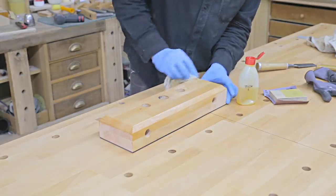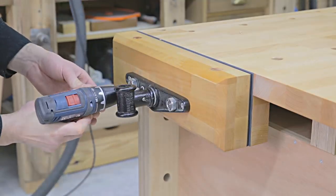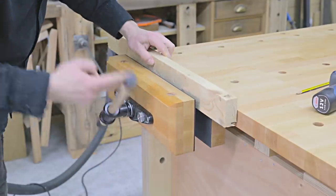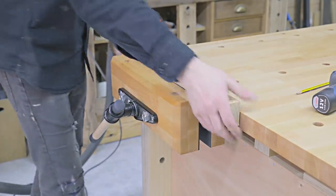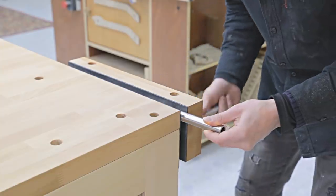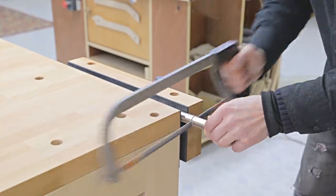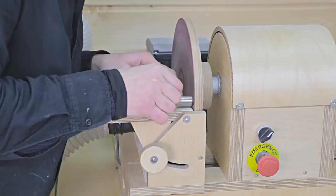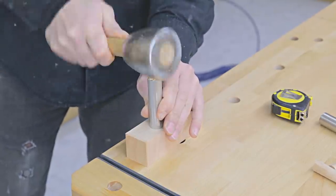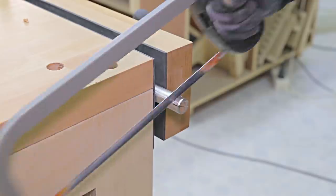I apply some linseed oil and screw the front jaw to the vise after ensuring it's level with the benchtop. Now I'll make the dogs using this piece of steel pipe. I've also cut some pieces of beech wood and rounded off their edges to insert the steel pipe in the hole. I cut a recess on the upper part of the dog and smooth down all its surfaces with a belt sander.